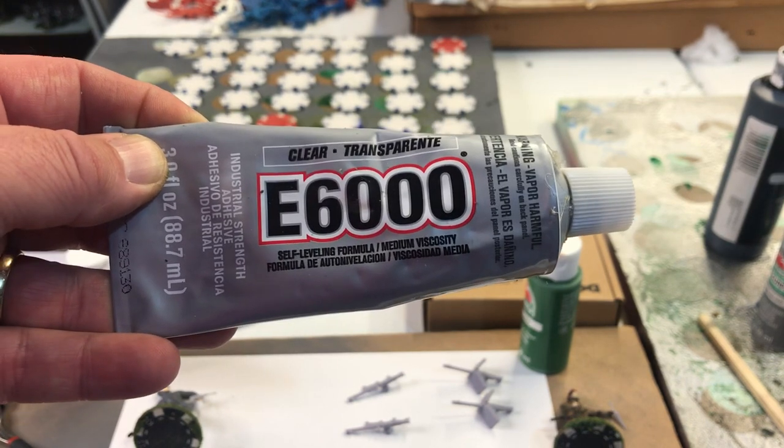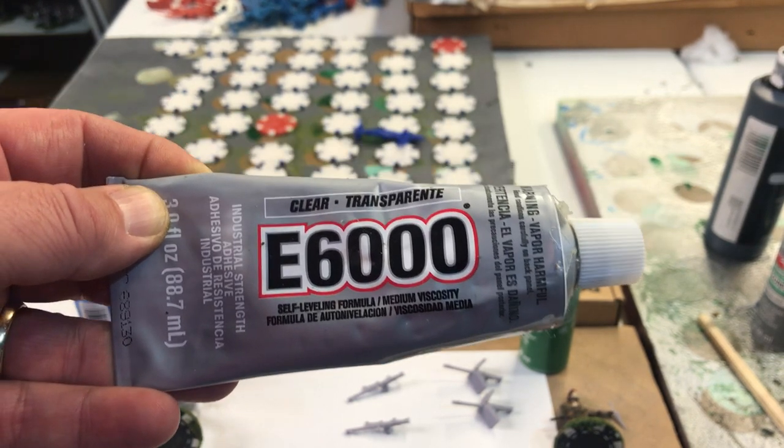You can trade heads out on figures and the E6000 will actually keep those figures glued together.